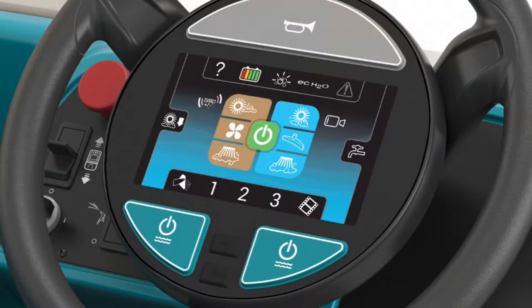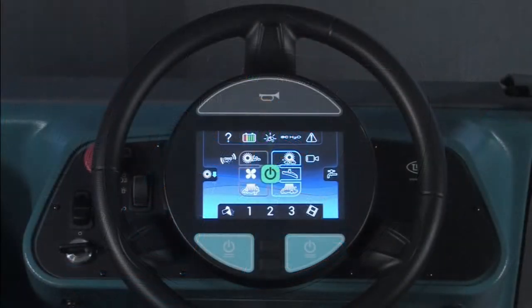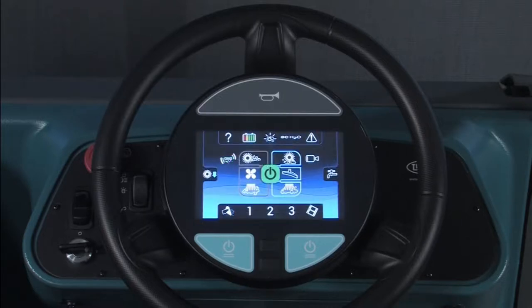Most of the cleaning functions are controlled by the operator using the control module in the center of the steering wheel. The horn is controlled by a large button at the top of the control module — pressing anywhere on the button will sound the horn. If a supervisor has activated and configured an operator's checklist, the operator must complete the entire checklist before the machine can be operated. Once the checklist has been completed, the normal operator's screen will appear.